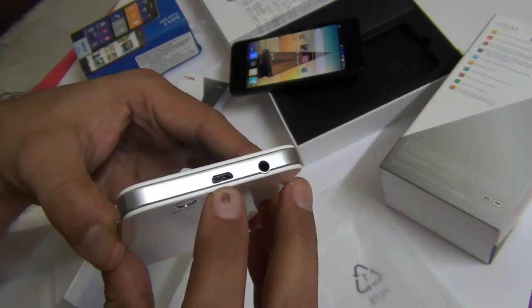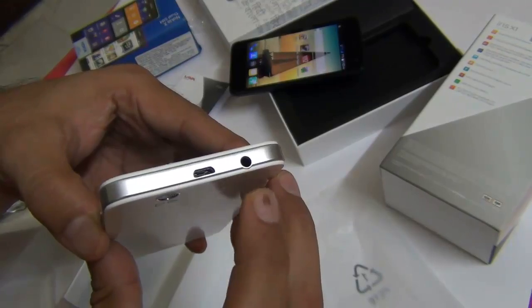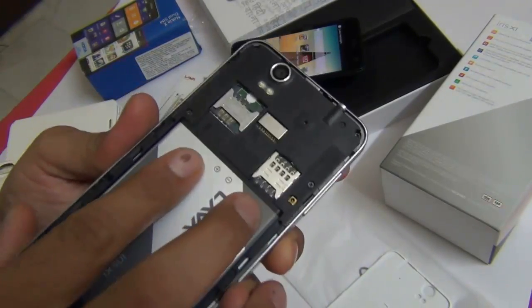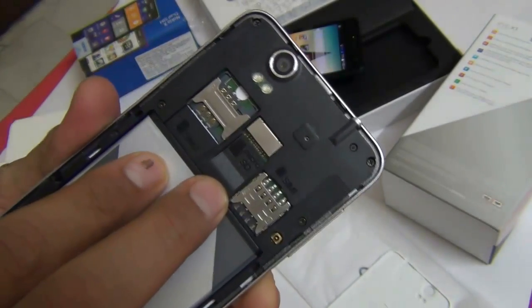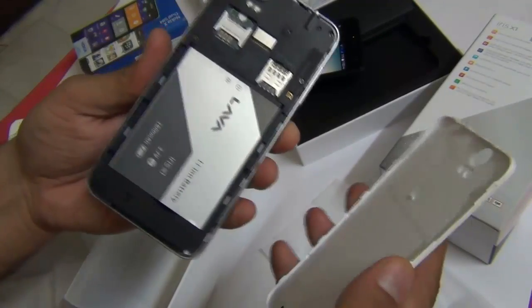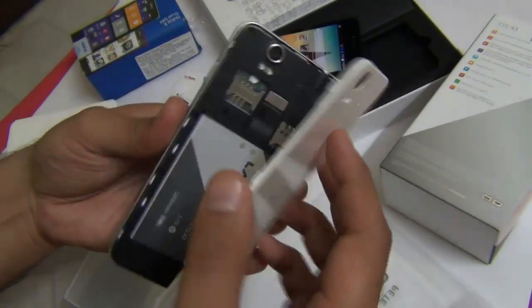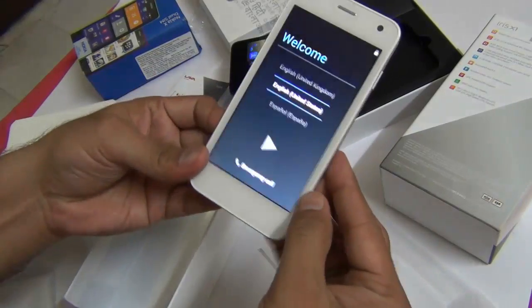On the top you get a standard micro USB port for charging as well as data syncing, followed by a 3.5mm audio jack. Under the hood you get SIM card slots — SIM 1 is a micro SIM, SIM 2 is a standard size mini SIM — and there is a micro SD card slot as well. This phone comes with 4 GB internal memory and you can install a micro SD card of up to 32 GB capacity.